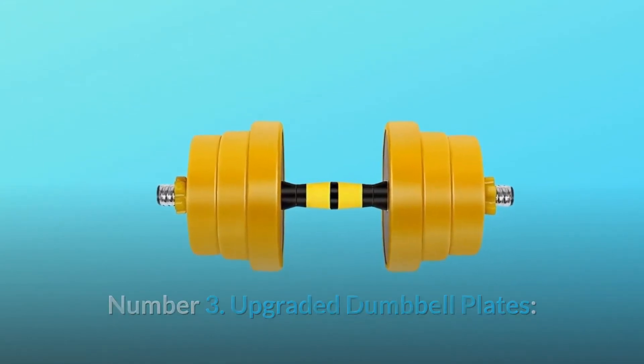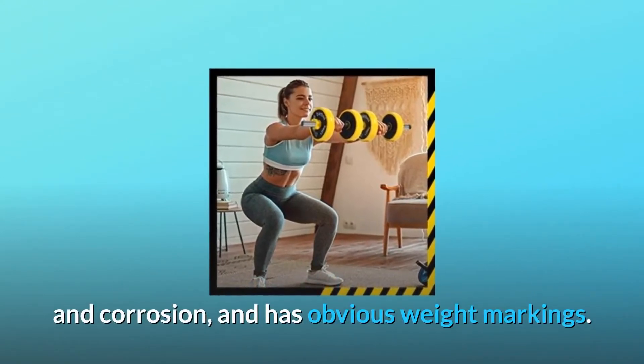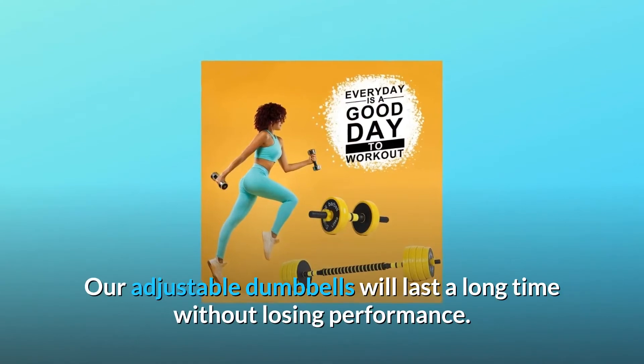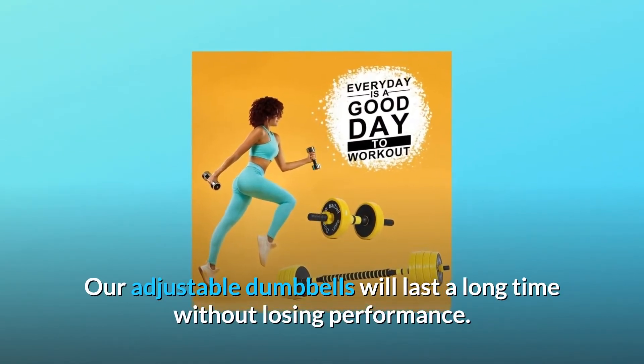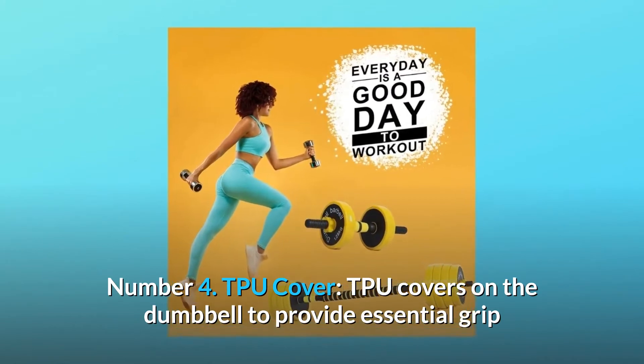Number three: upgraded dumbbell plates. Durable iron material coated with a black paint finish to prevent rust and corrosion, with obvious weight markings. Our adjustable dumbbells will last a long time without losing performance. Number four: TPU cover. TPU covers on the dumbbell provide essential grip and security during workouts.